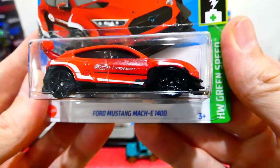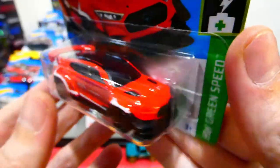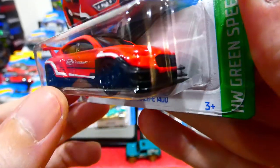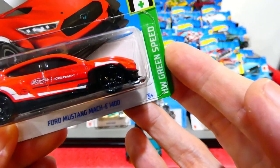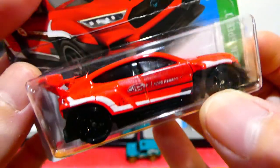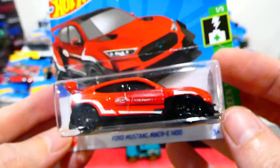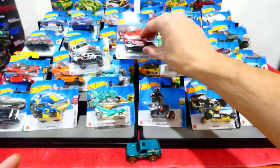Up next we have the Ford Mustang Mach-E 1400 in red, with Ford Performance on the side. Not much detail on this — a blacked out front grille section with big crazy canards on the front wing. There's also a huge racing wing, Ford Performance on the roof, blacked out wheels, and lots of diffuser and racing ventilation parts in the back. Still pretty awesome.